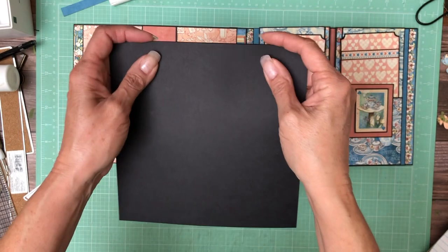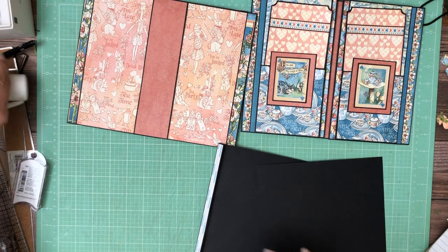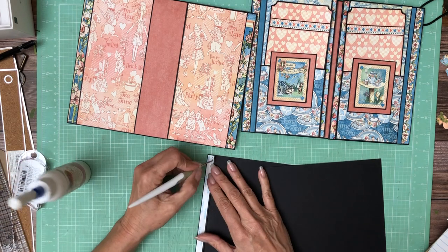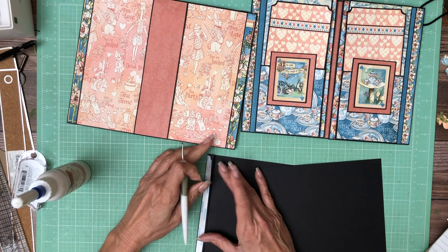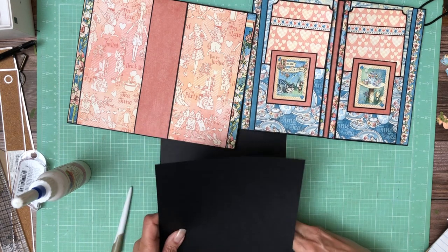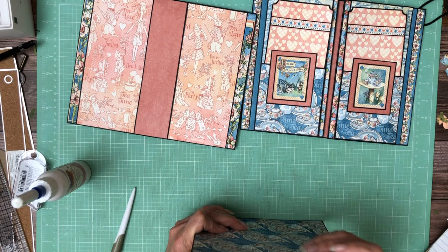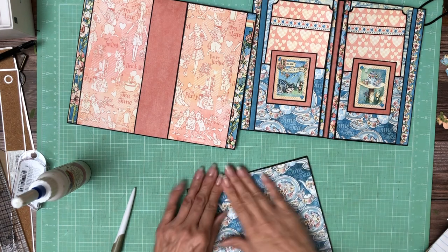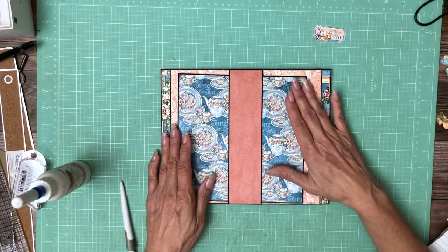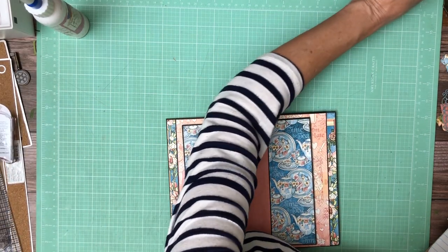I guess I hadn't finished trimming it — it was on my paper trimmer. So I'm ready to put this together. I'm going to go this way. There we go. Now the last thing is to find an embellishment here for the center. Let's clean up my visual space. I'm sure I've got something here that would be delightful.